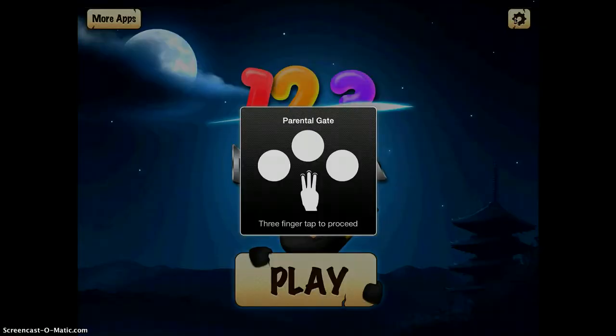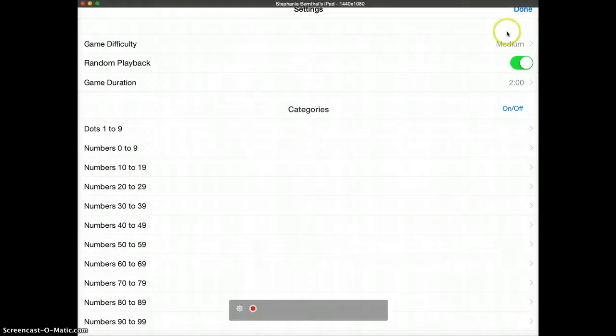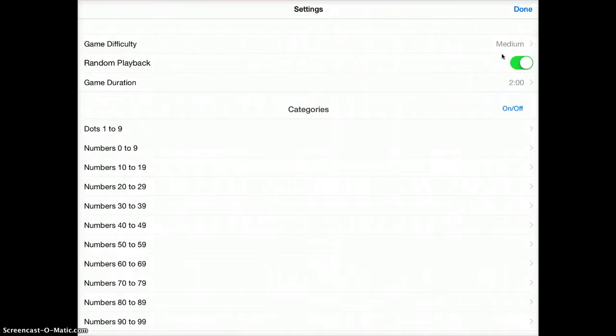Here they have a parental gate. Tap the screen with three fingers to proceed. Once you're here, you can see you can change the game difficulty from easy, medium to hard.